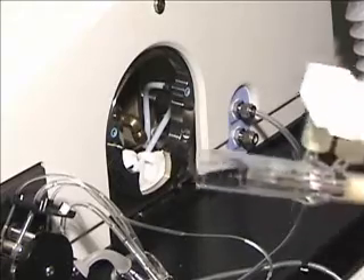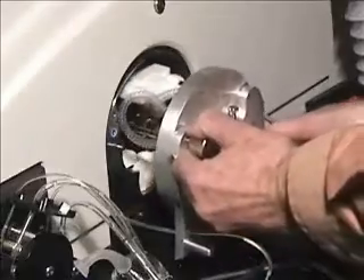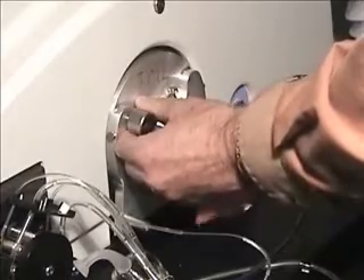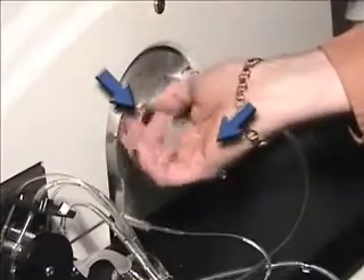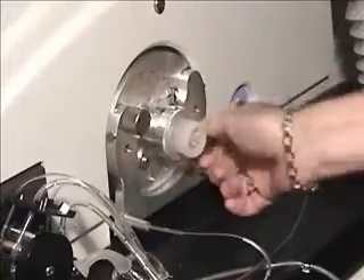The torch assembly is now ready to be installed. Carefully reinstall the torch mount assembly into the torch box. Turn the two thumbscrews clockwise until they are tight, then turn them two more full revolutions clockwise until they click twice.